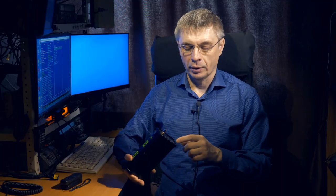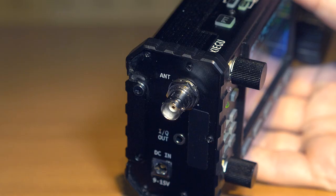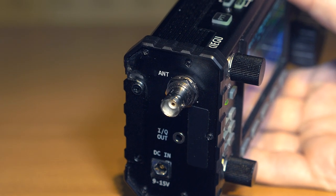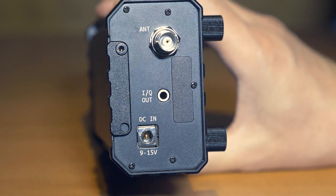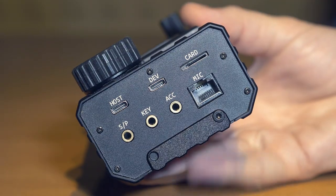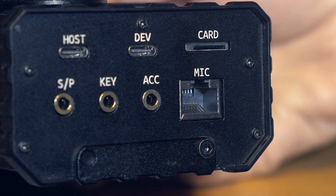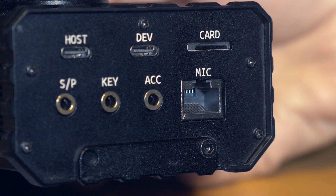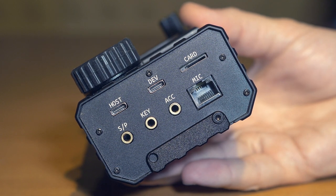The connectors on the transceiver case include: a power connector rated 9 to 15 volts, a BNC type connector for the antenna, and a 3.5 mm connector on the left side that outputs the IQ SDR signals of the receiver — so you can connect an external sound card and use your own SDR software. On the right side wall there are: an RJ45 connector for the microphone, a 3.5 mm connector for an external speaker, a 3.5 mm connector for a telegraph key, and another 3.5 mm connector for accessories.